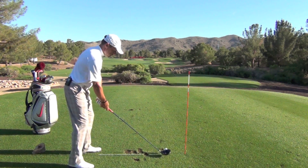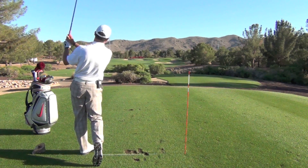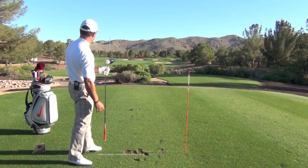Let's go ahead and hit a little shot here. Okay, pretty good strike. Get up a little bit there.